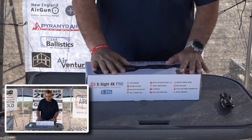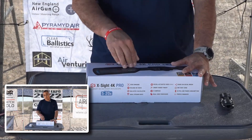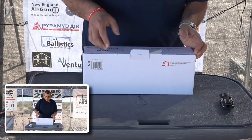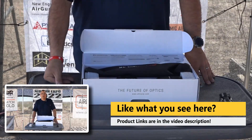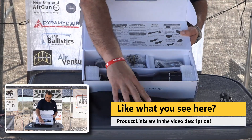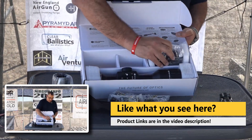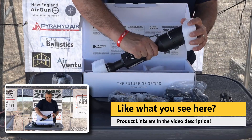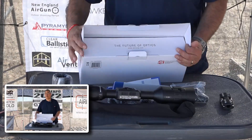Okay, so let's start with this — this is our box. In here we'll have the scope, a little carrying pouch, a cable, some mounts, and other things. So let's get into it. We're going to take it all out and then go ahead and mount it on our gun. If you guys are interested in anything you see here, I will have links in the video description. So this is what we got: the pouch, our little carrying case, a sunshade, our mounts, different style mounts, our illuminator — which is important — and then the scope itself.